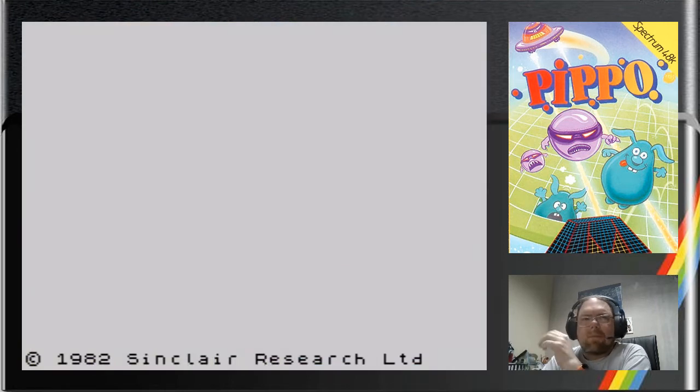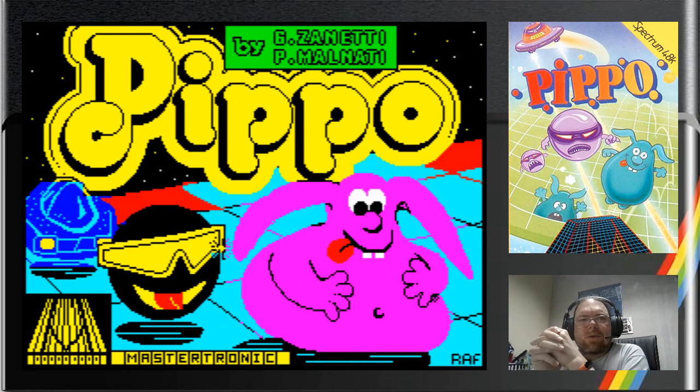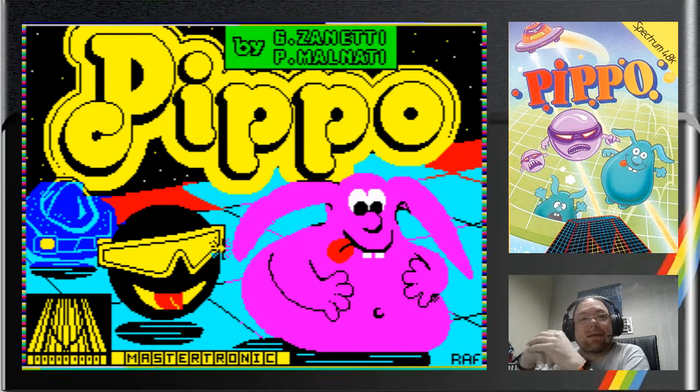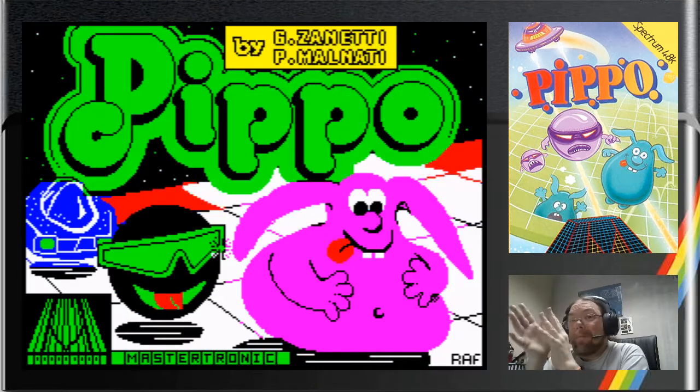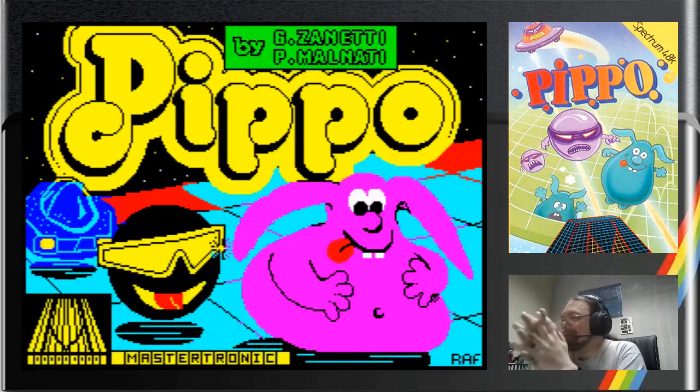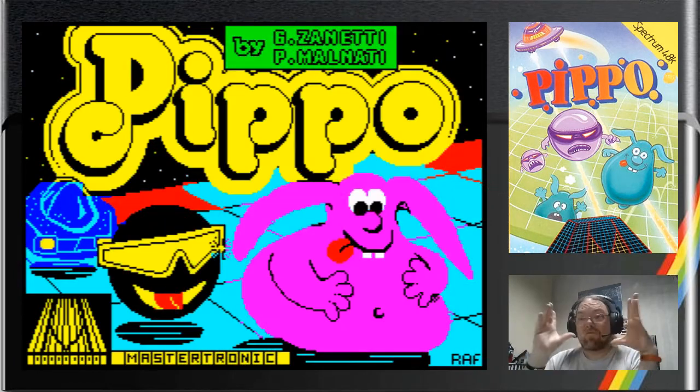We're going to bring in the tape file. We have the loading screen, and you can tell when it's loaded because it all starts flashing. It puts in a sound a bit like a loading sound at the very end just to catch you off guard. And then you've got something that just looks like it's riot of color.